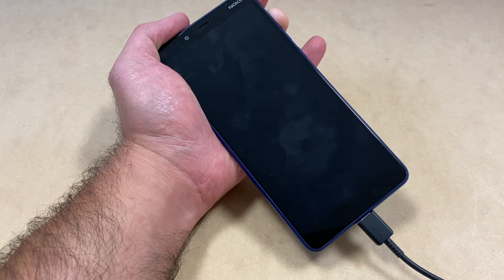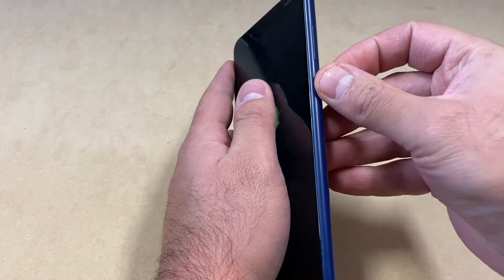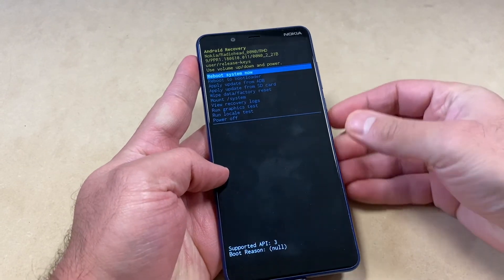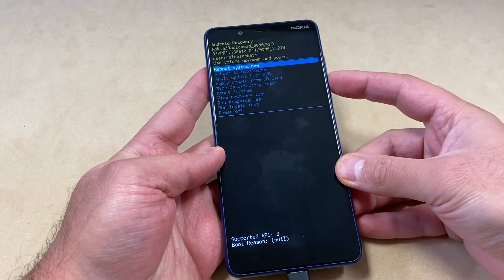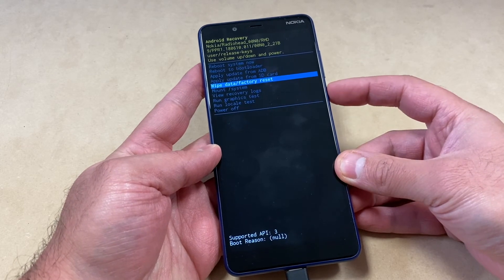Once you get to the 'No Command' screen, press and hold the power button, then press the volume up key. You will get to the recovery menu. Use the volume down key to navigate and scroll to 'Wipe Data / Factory Reset.'